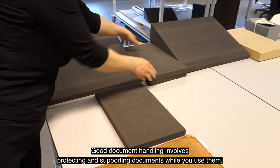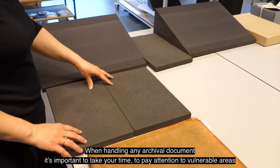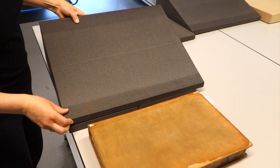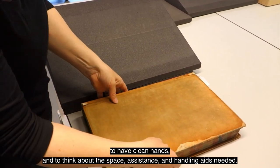Good document handling involves protecting and supporting documents while you use them. When handling any archival document it's important to take your time, to pay attention to vulnerable areas, to have clean hands, and to think about the space, assistance and handling aids needed.